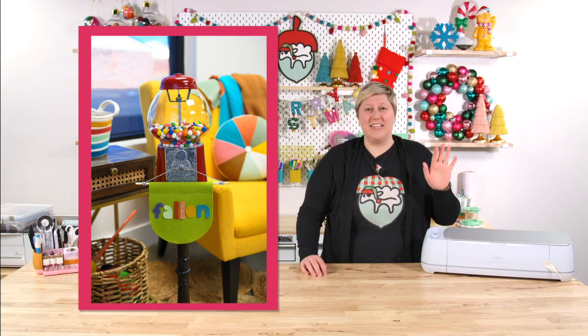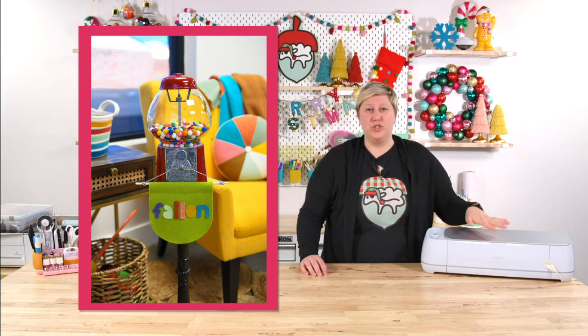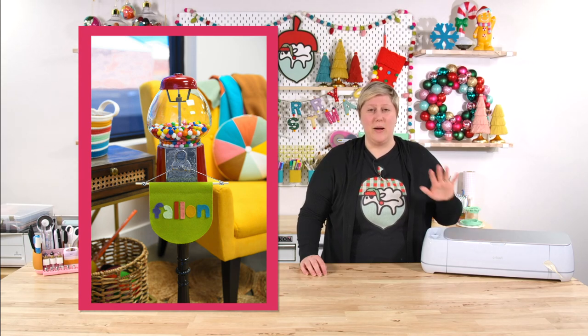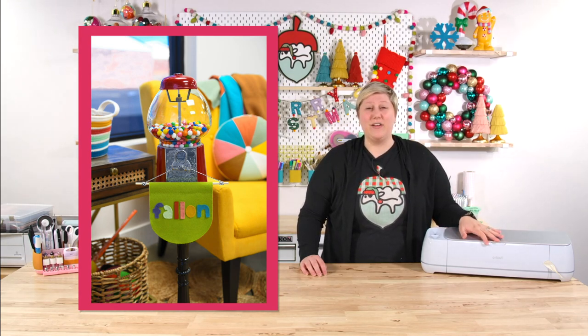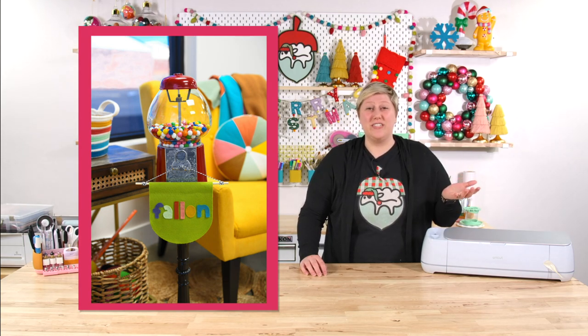We love personalized gifts. If you guys are a crafter and you have a Cricut, honestly there is no reason you shouldn't be creating personalized gifts. They're amazing, they're super easy to make, and they really have a good personal touch. So everybody on your wish list this holiday season needs a personalized gift.